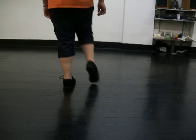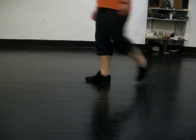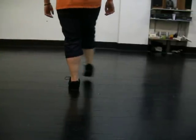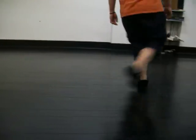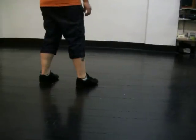So try it again: you kick, kick, step, cross, swing, cross, shut the left. Try it again: kick, kick, step, cross, swing, cross, shut the left. And we're going to do a rock step.